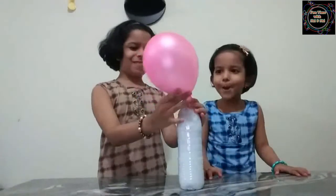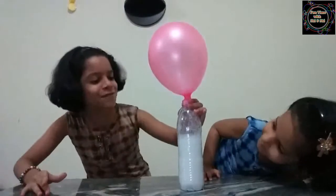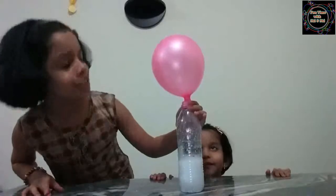Wow, it's inflating! Oh my god, it's inflating! Wow, look at that! The reason for this experiment is when the vinegar and baking soda are mixed together, it creates carbon dioxide gas. This gas causes the balloon to inflate.